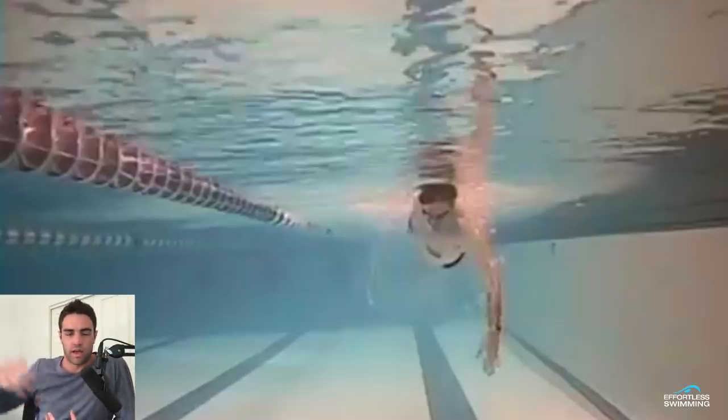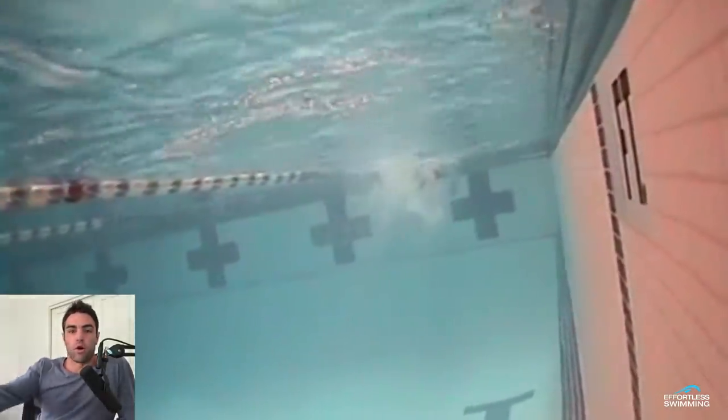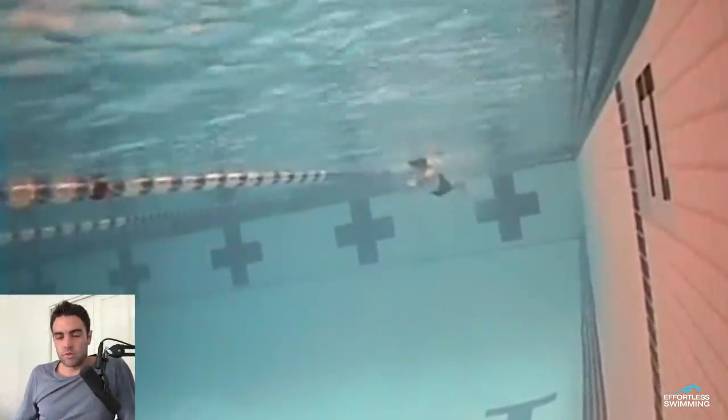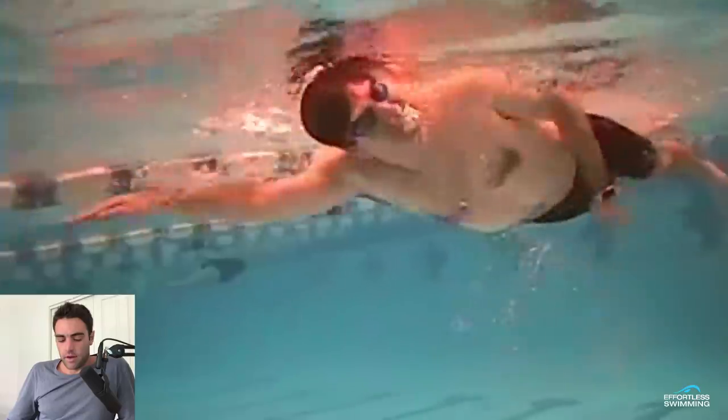We know from working with thousands of different swimmers that the perception of what you think you're actually doing versus what you're actually doing in the water can be very, very different. So if you can make sure you're in the right position in these drills and check, then you can transfer or translate that into the full stroke. If we can bridge that gap, that's when we really see improvements made. There's a lot of things in freestyle that you do need to exaggerate in order to change them — that's why it can be really helpful to get some video done, whether with a phone or an underwater camera like a GoPro.